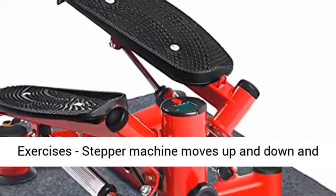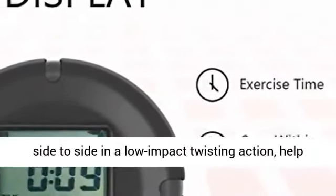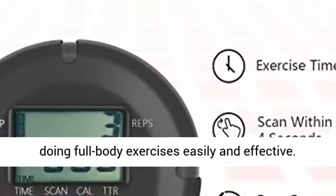Three kinds of exercises: the stepper machine moves up and down, side to side, and with a low impact twisting action, helping you do full body exercises easily and effectively.